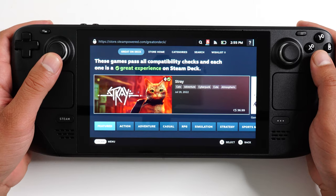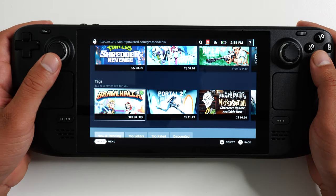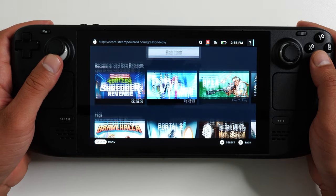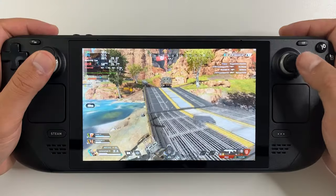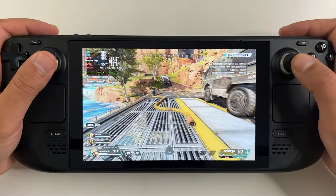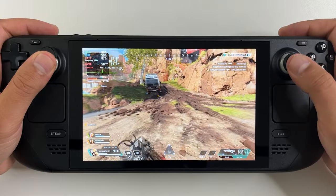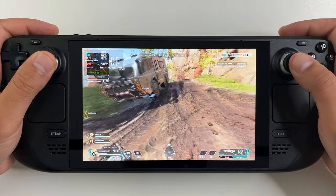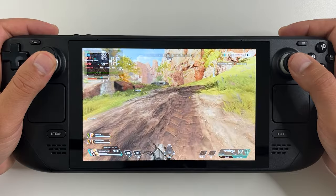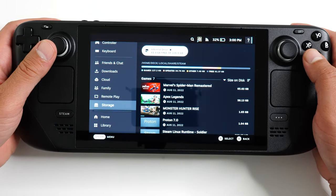And that's pretty much it — you're ready to play games from your Steam library. Games that are compatible with the Steam Deck have a green check mark on them. Pretty much all the big triple-A games have that check mark; this thing can run everything. If you don't own any games, there are also a few free games you can choose from — the biggest of which is probably Apex Legends, which runs at high graphics and 60 FPS. Apex does look crisp on this small screen.